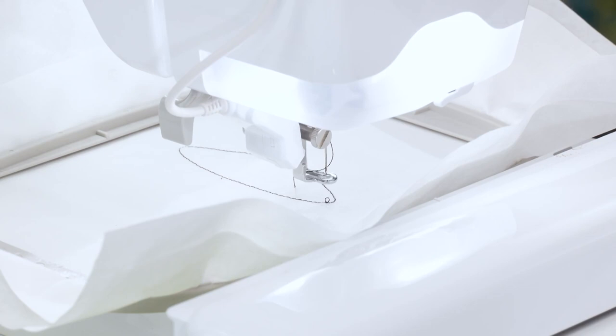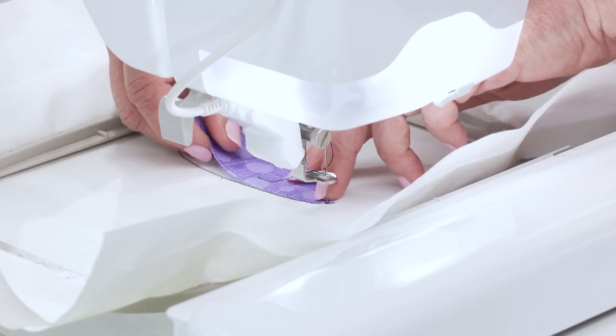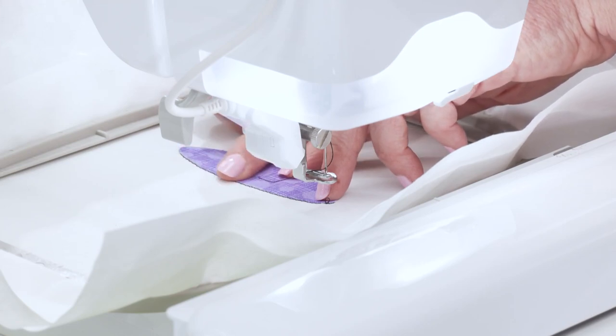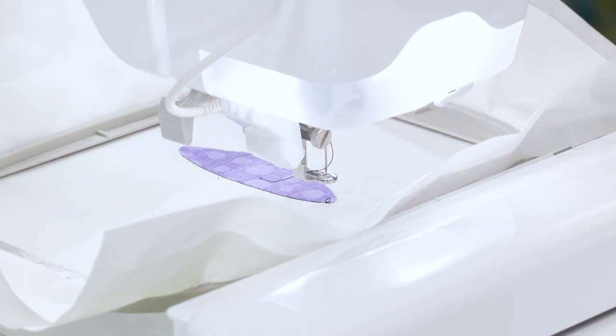OK, perfect. Now we've got the saucer stitched out. I'm going to bring my saucer piece over — this is showing me exactly where it needs to go and I can put this right down. Now for this shape I used some fusible that's already a little sticky, so I can just go straight on to my next step.